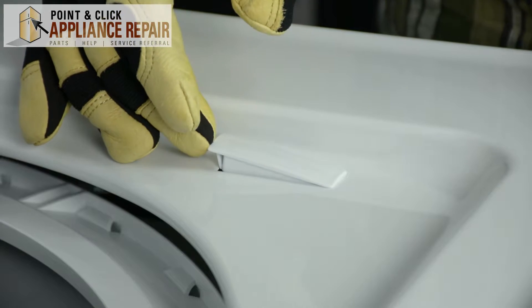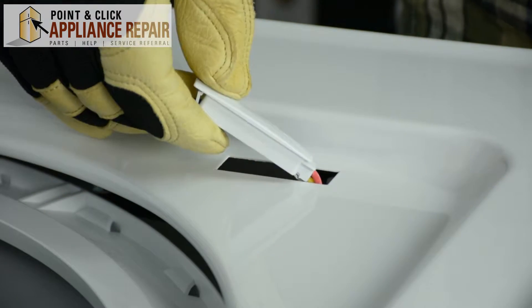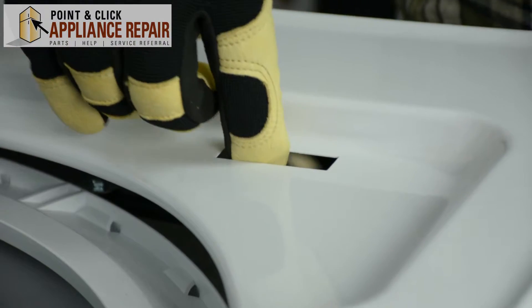Once you push the clip on the switch out and the switch has become loose, we're just going to pull up on it, turn it on its side, and slip it through the hole in the door.